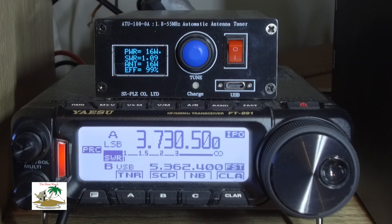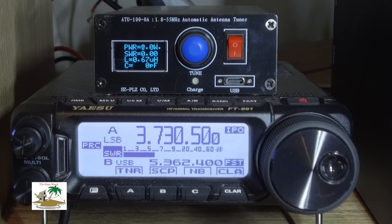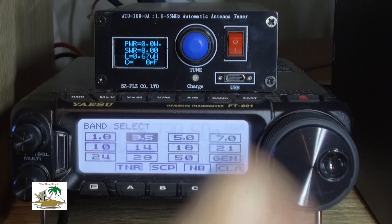It tunes from 1.8 to 160 meters all the way to 6 meters. I've used it on a variety of frequencies and it's very very quick.